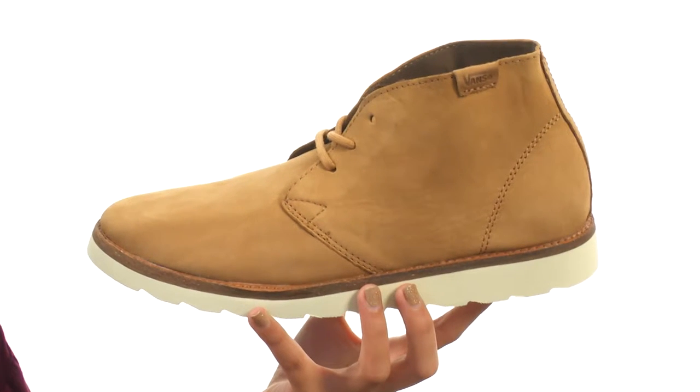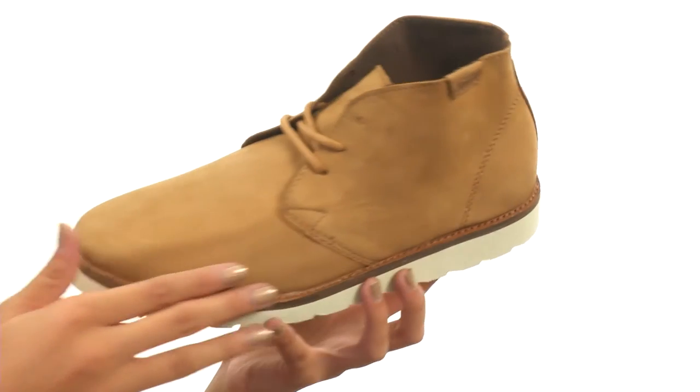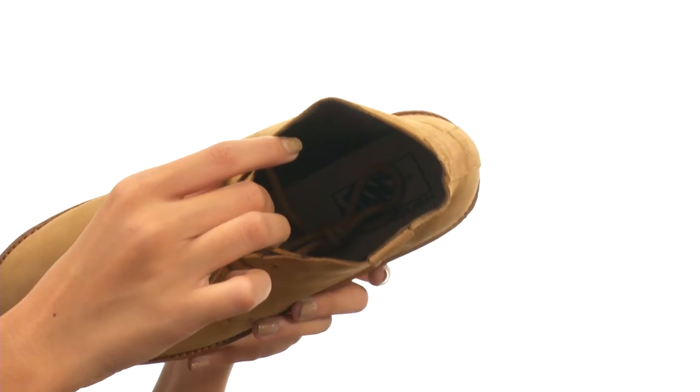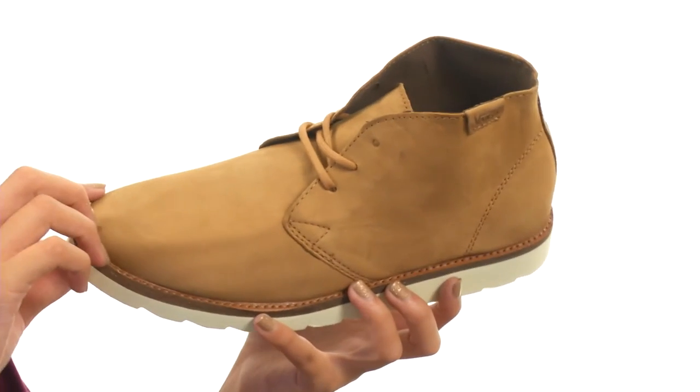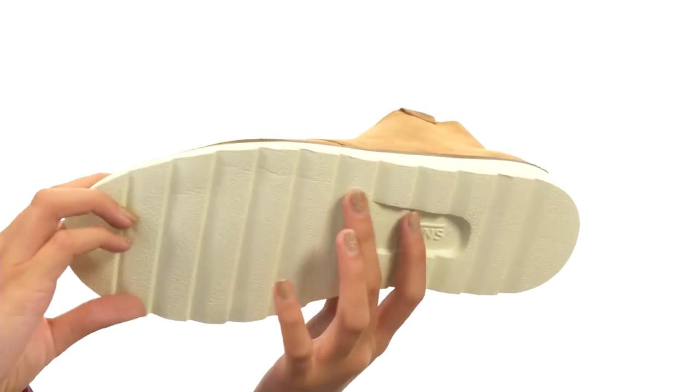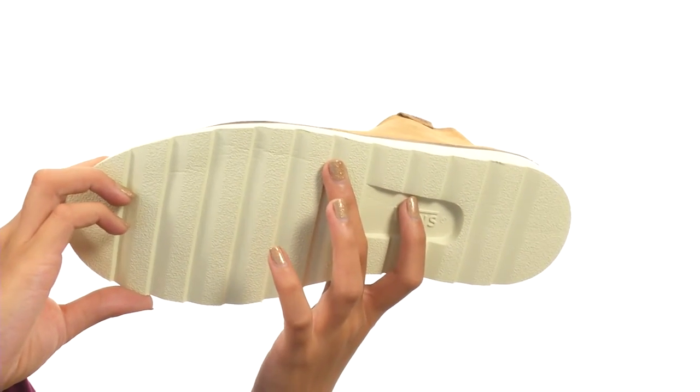What we have here is a really great Chugga boot that features a durable suede upper along with smooth linings on the inside and an ultra cush footbed for all day comfort and wear. There is a lace-up design so you can get a more snug fit, and everything comes to you on a durable ultra cush wave outsole.